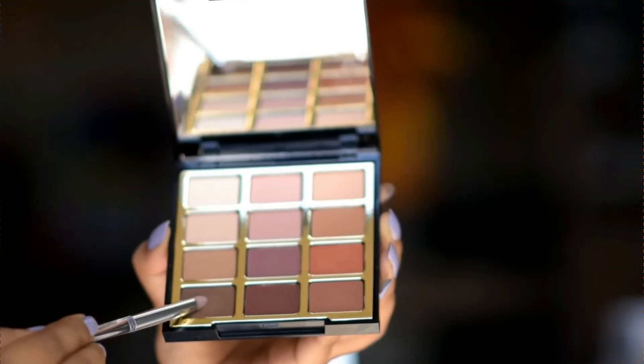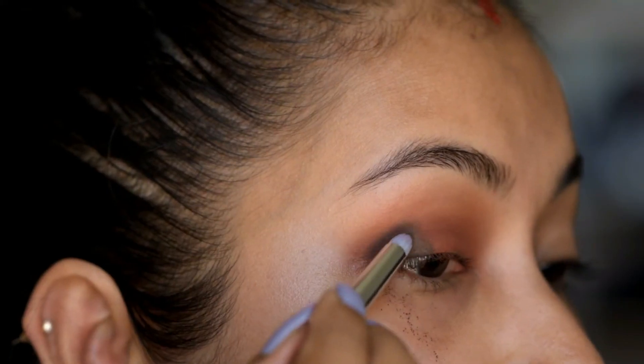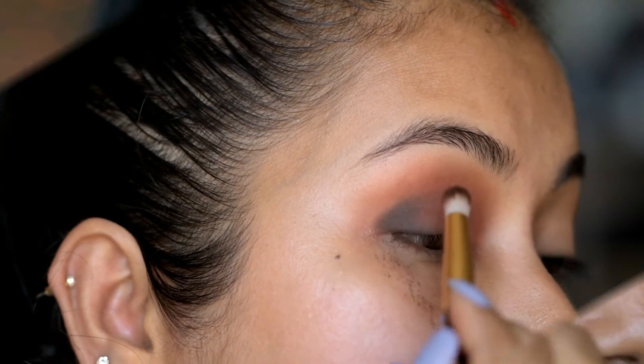Then I'm gonna apply this shade on the outer corner with a pencil brush. Now slightly blend both the shades with a blending brush.